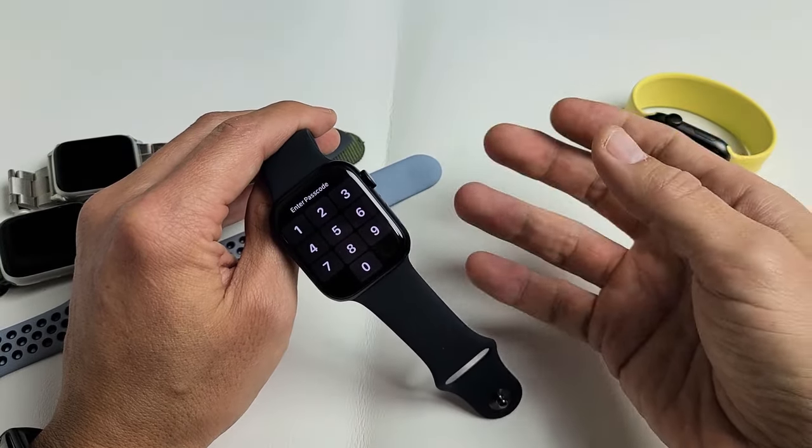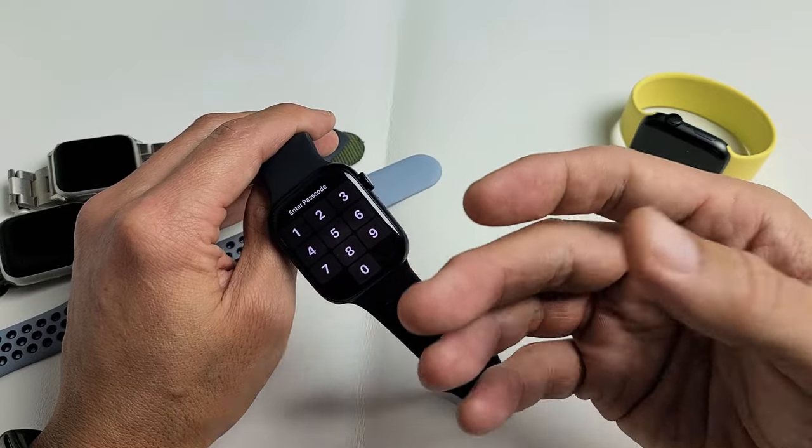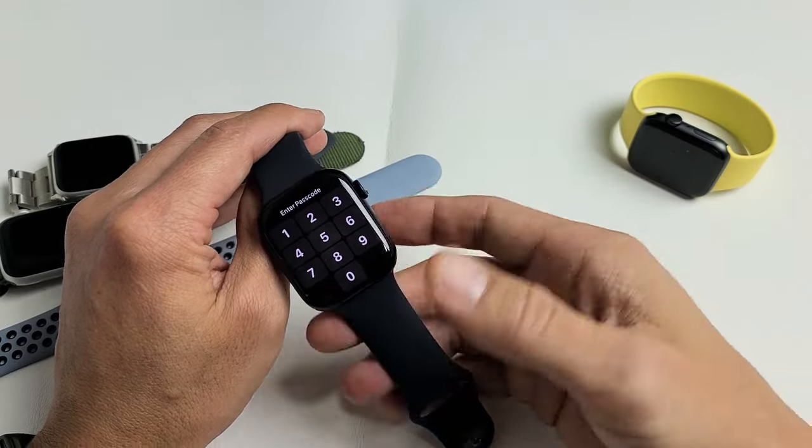So what a boot loop looks like: it turns on, then it turns off, then it turns on, Apple logo, then it turns off, then it turns back on, and so on.